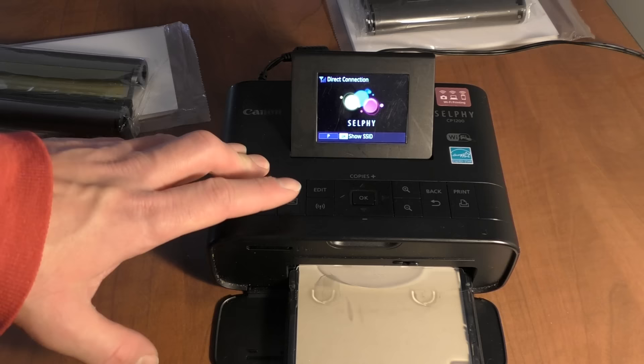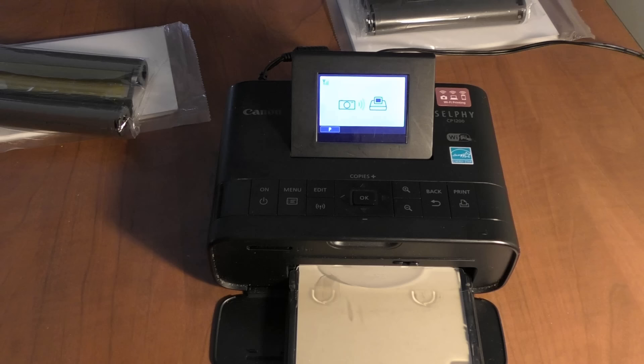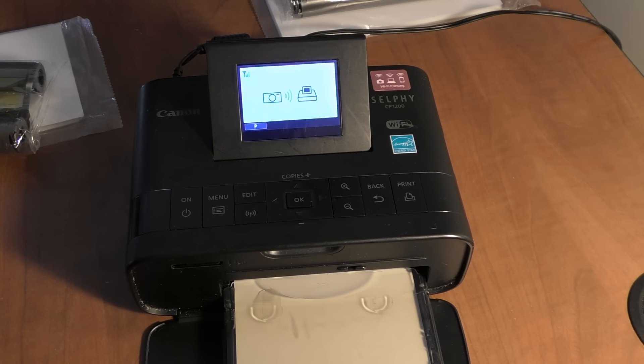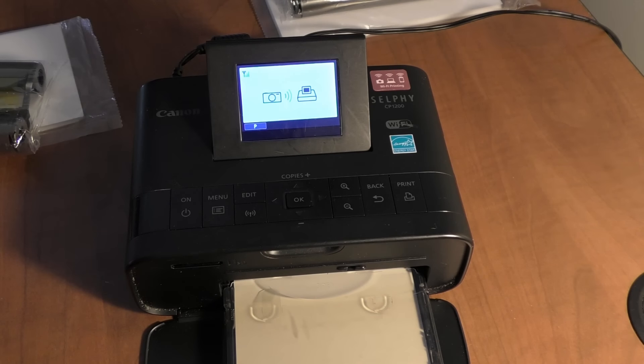I'm going to hit Selphy printer and you can also see the battery life on the camera. It's going to connect right to this. Once it does, it will say connected — and there it is, it's connected now. I've also noticed with this printer that it's faster using a camera or plugging it in directly than over a mobile device. Now I'm going to select a few photos to print, choosing multiply select to pick a whole bunch.